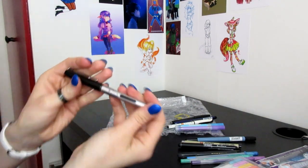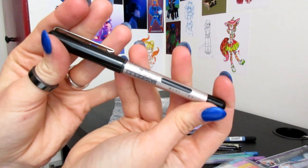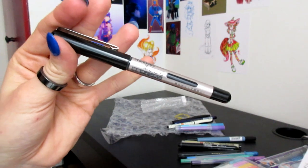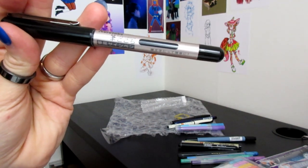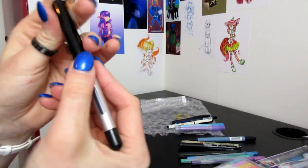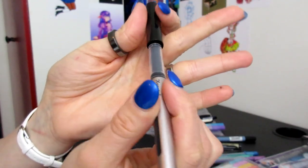And lastly, we have — let's see, can you see it? — the Kuretake Fude Gokochii. It's a brush pen in the regular size and black. And they all look the same.